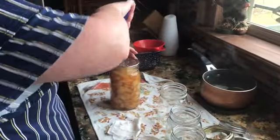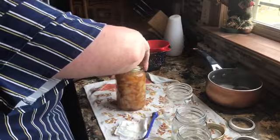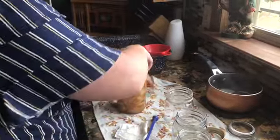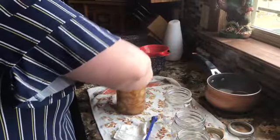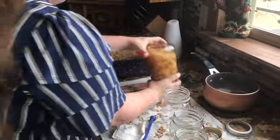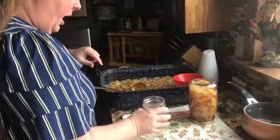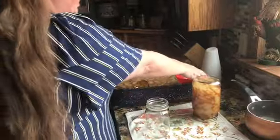Put the lid on there like that and then tighten it up — just finger tight, not real real tight, what they call finger tight. I always turn mine upside down; it's just the way granny did it, so that's the way I do it. It just makes that seal stay hot.